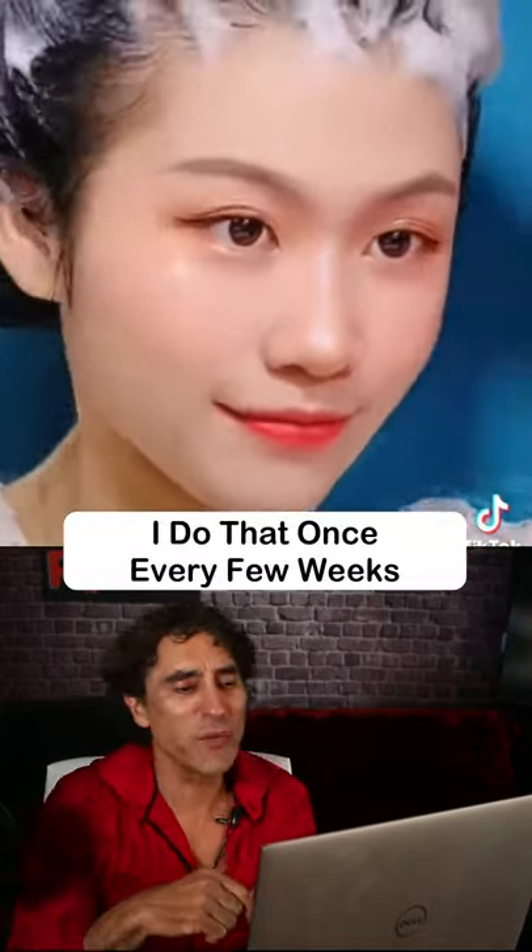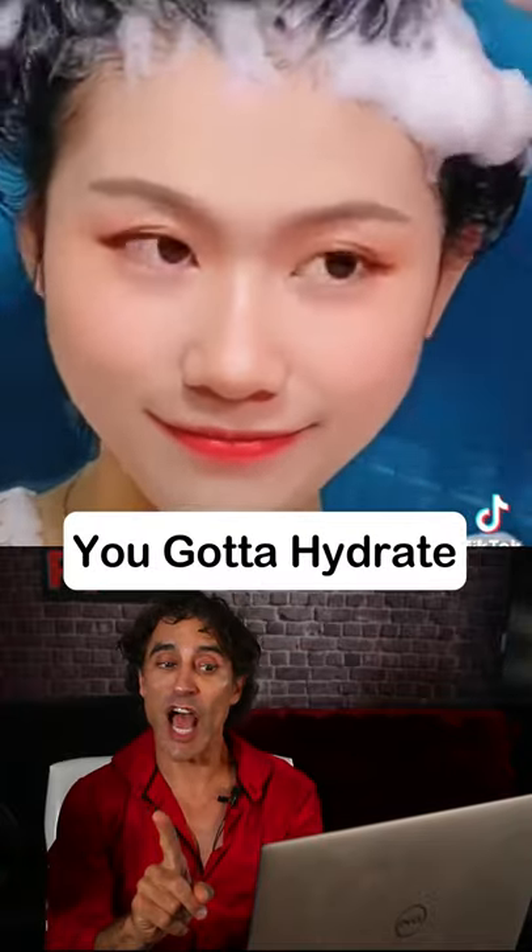Washing the hair — I do that once every few weeks. You got to hydrate. What do you think this is? What do you think that spray is? I have no idea.